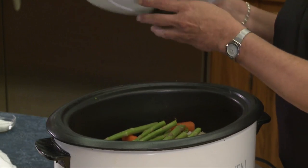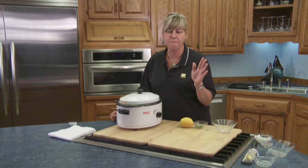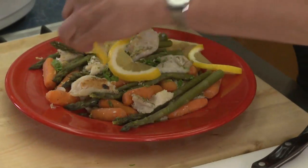Put your cover on, and I'm telling you — one hour, hour and a half max — and your dinner is going to be done. Wait till you see how beautiful this is once it comes out of the crock-pot.